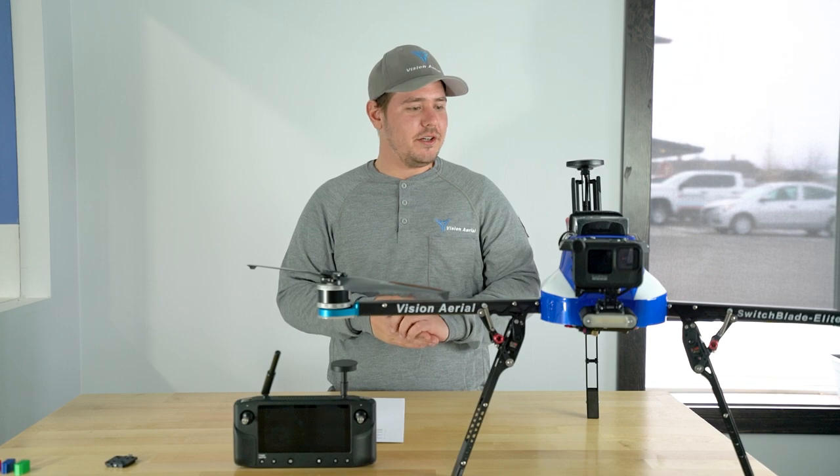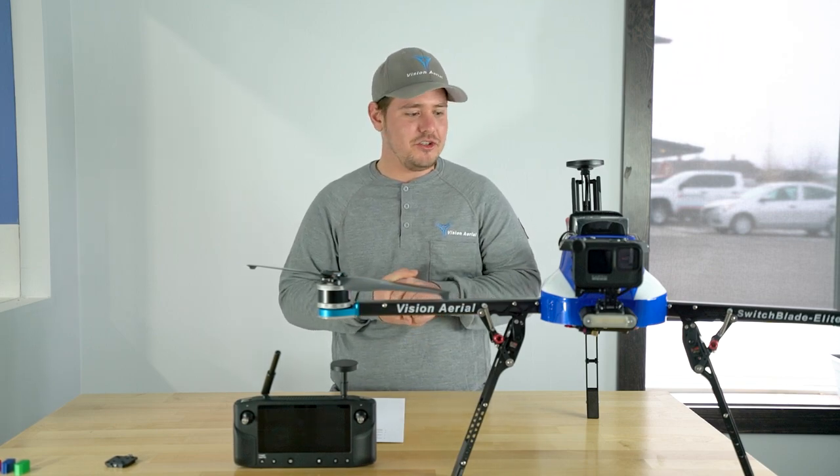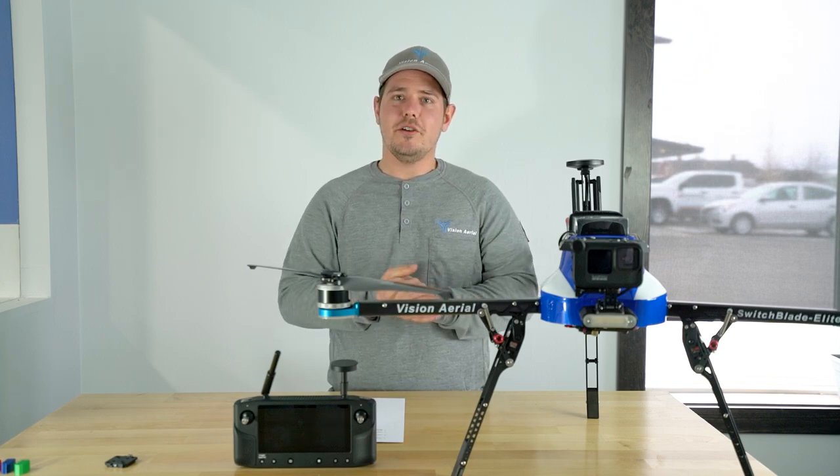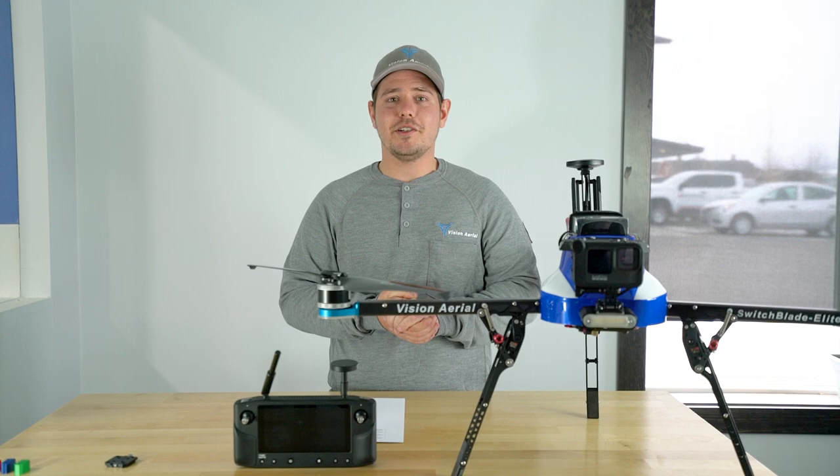That's the end of our updates on the Switchblade 2.3. Before your first flight, I recommend that you check out the release notes and the new documentation, and feel free to reach out if you have any questions.